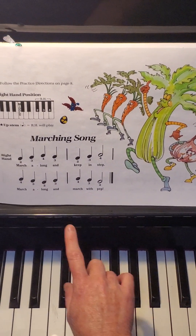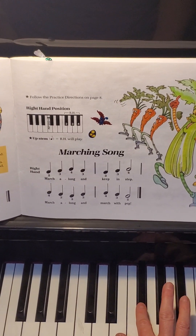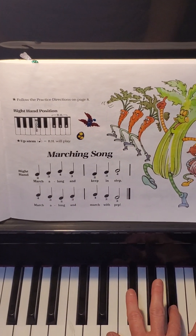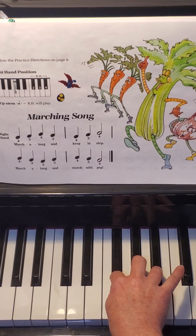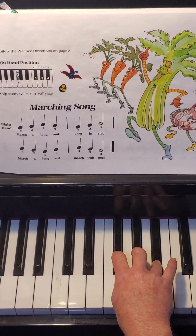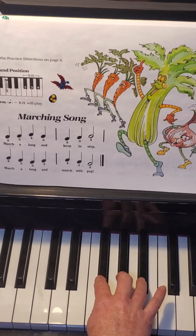Let's start the song. We're gonna use our first four notes: pointer, middle, ring, middle. Let's try it: pointer, middle, ring, middle. That's the first measure, the first four notes.